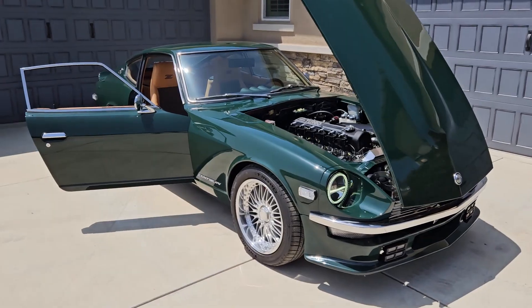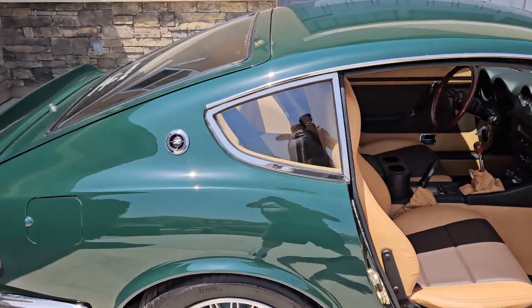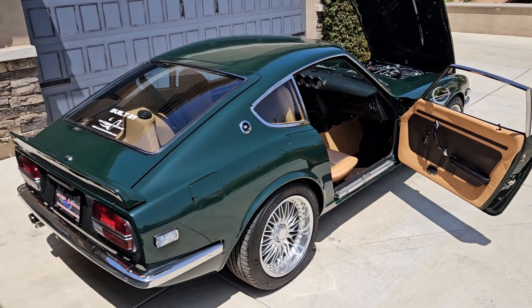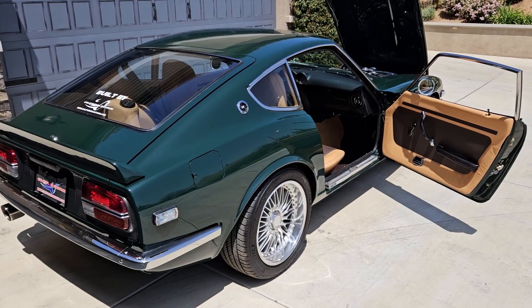So here's the type of work we do here at California Datsun. This beautiful car took us just about two years to complete. So if you've got some time and a budget and you want an awesome car to look like this or something similar, give us a call. Thanks for watching another video by California Datsun.